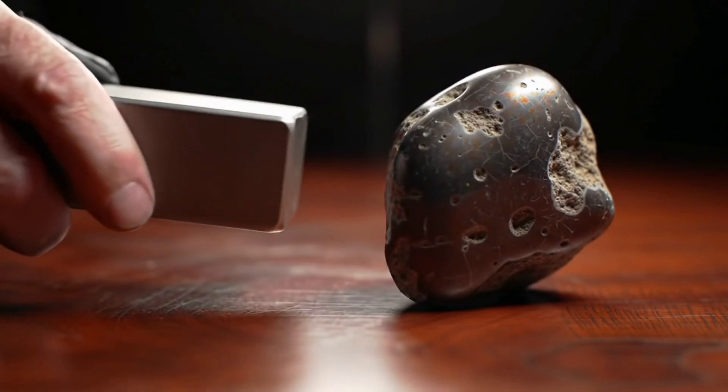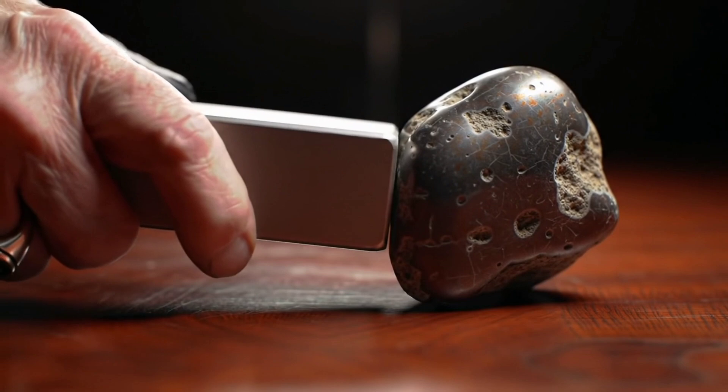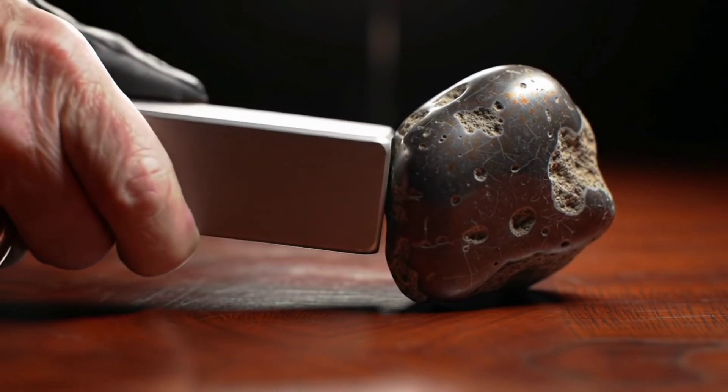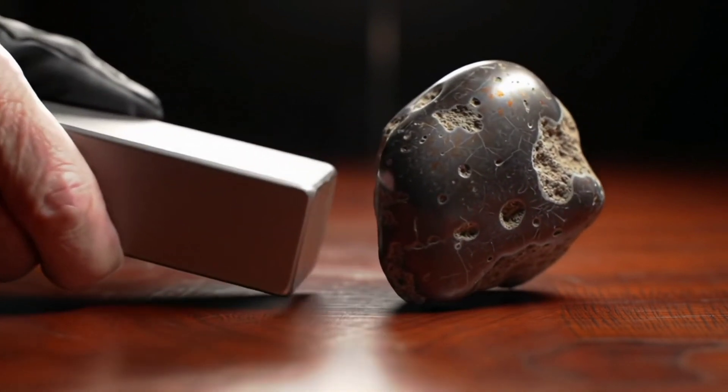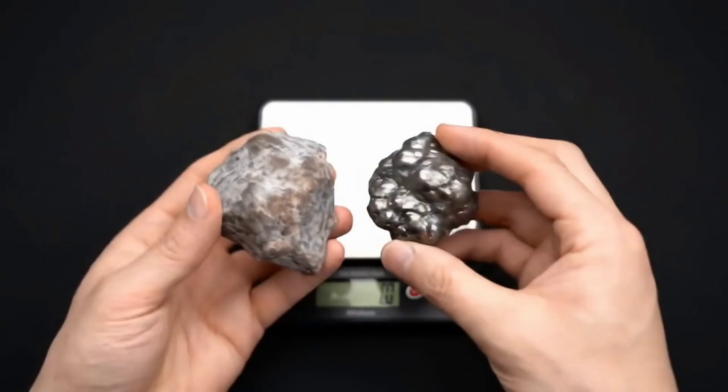First, try the magnet test. Most iron meteorites contain a high amount of iron and nickel, so they will be strongly attracted to a magnet. But remember, some Earth rocks like iron ore are also magnetic, so this is only an initial indicator.